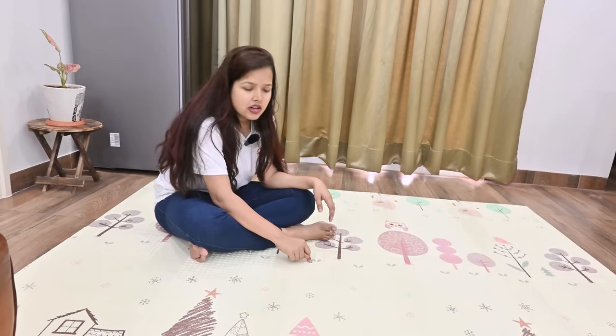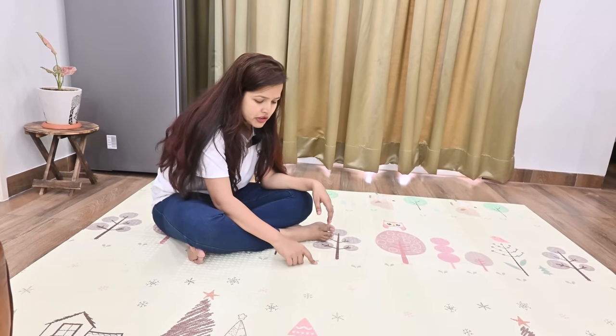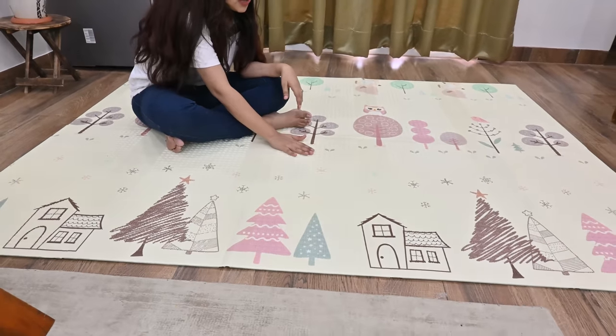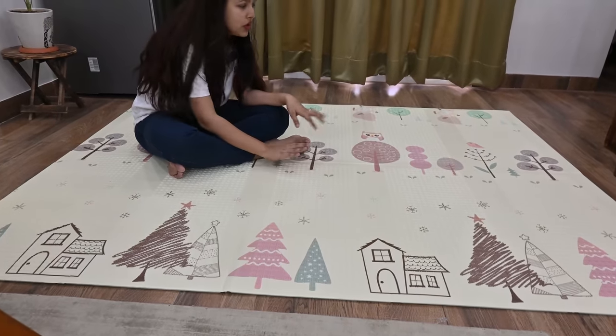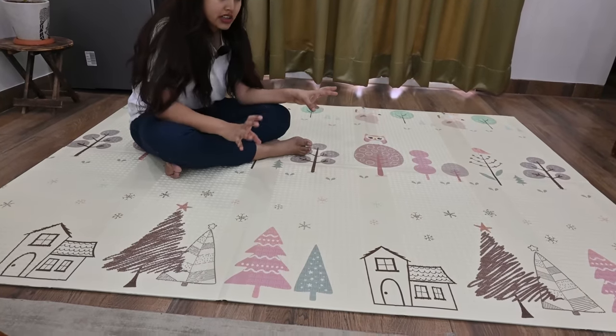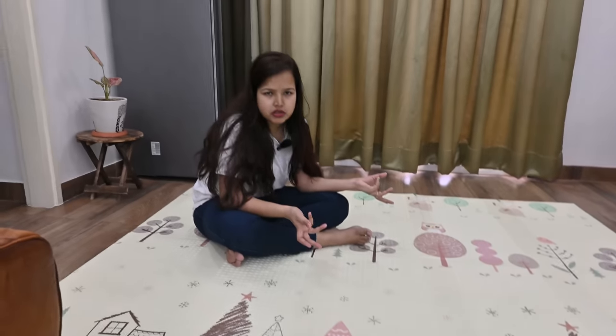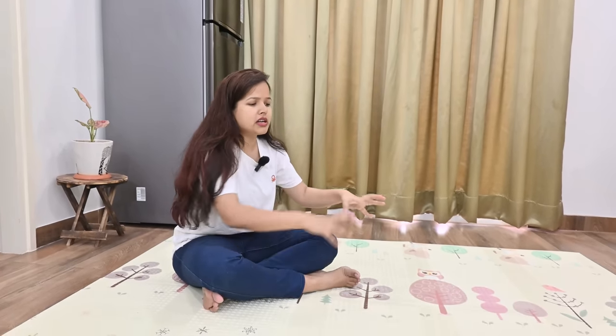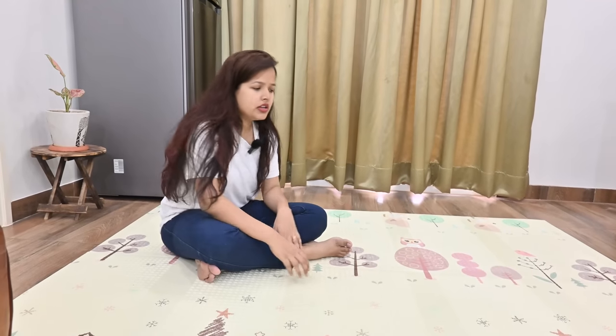For children, the anti-slip feature means the mat doesn't slide away. This mat is very good. If you want, you can use it in various ways. You can permanently set up a play area with it. If you want, you can put toys along a wall, collect toys in the child's area, or use it however you need.